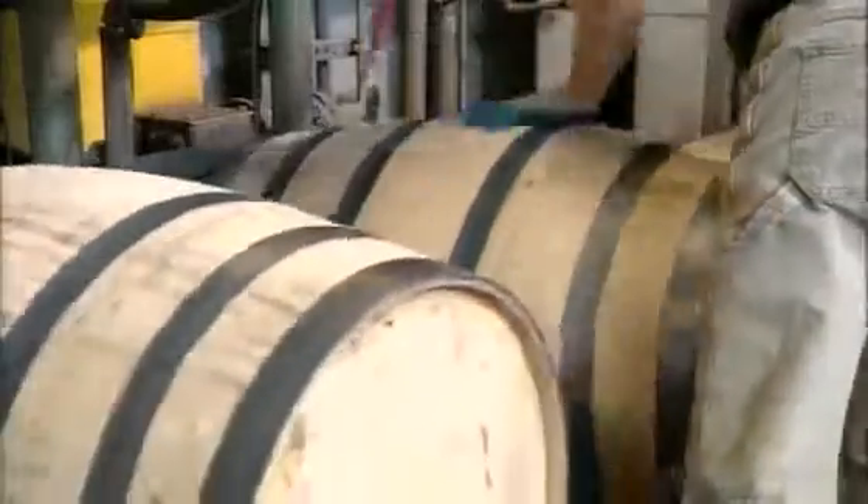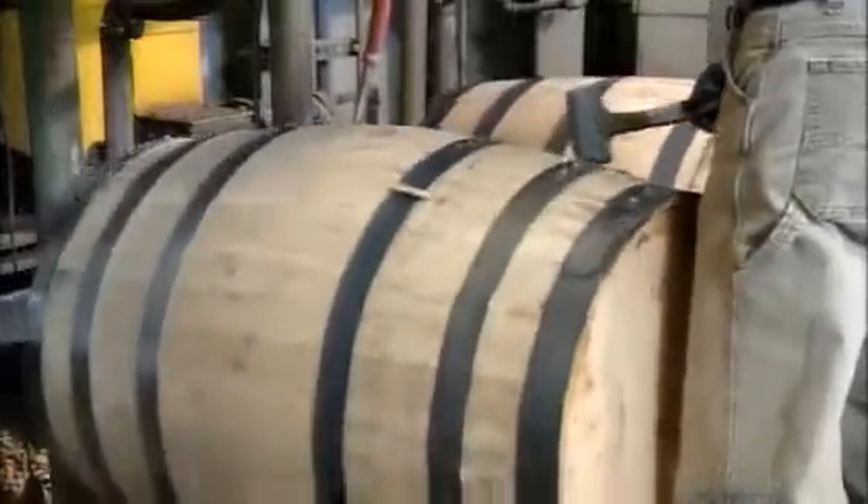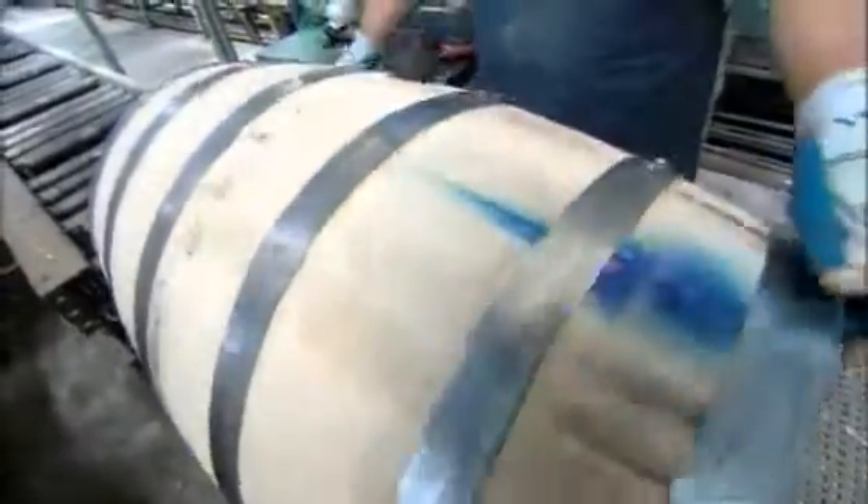That gallon of water is still inside the barrel. Workers drill a hole in the side, then plug it by hammering in a rubber stopper with a spout. An inspector checks the barrels for leaks, stamps it approved, and labels it with a barcode for inventory. Then they remove the stopper. The water, turned to steam because of the heat, shoots out.